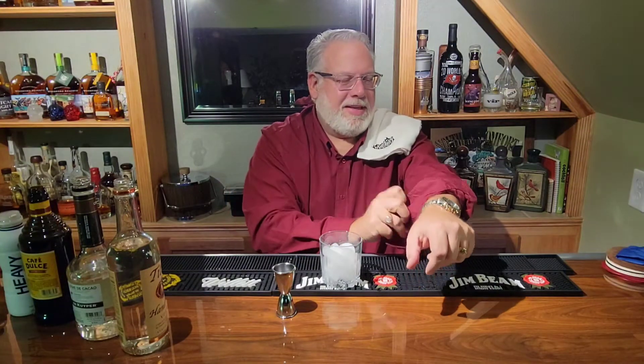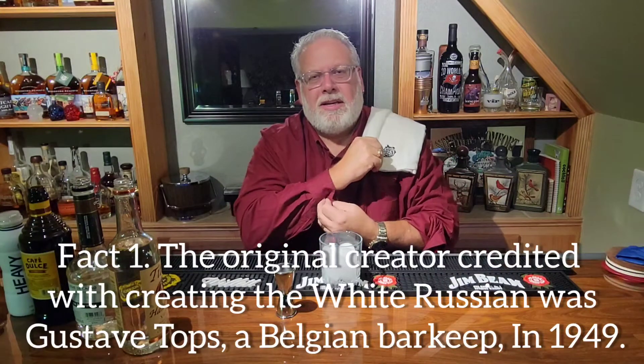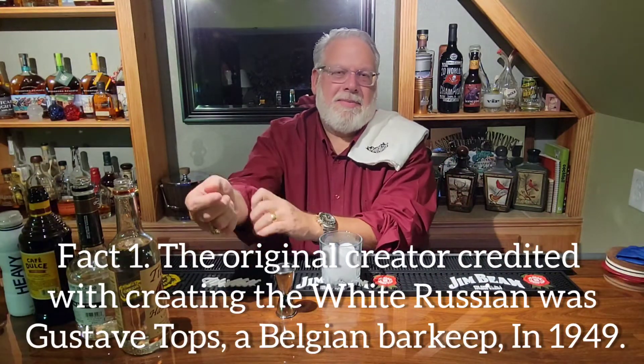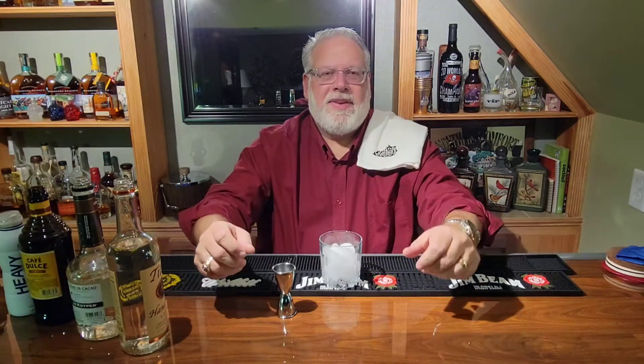Welcome back everybody. So it's been another long week. It's time to make a drink, relax, kick back a little bit, take some time for us as I always say. Tonight's drink is very decadent. It's a delicious drink and I'm going to get started on it right now.